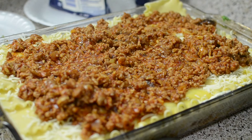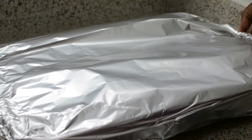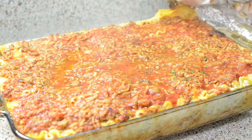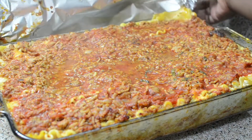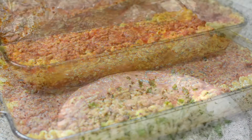I just took the lasagna out of the oven — I actually let mine stay in there for almost an hour since I was doing house chores. It set up pretty nicely. Now I'm going to chop up some fresh parsley, mix it in with the cheese, spread it on top so it looks nice and pretty, and then pop it back in so the cheese gets nice and melted.